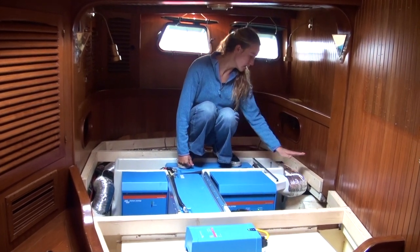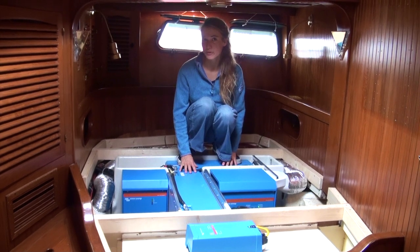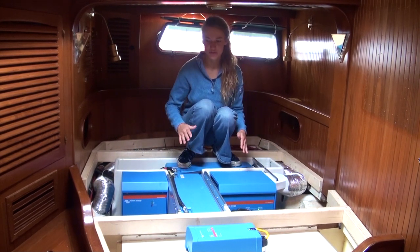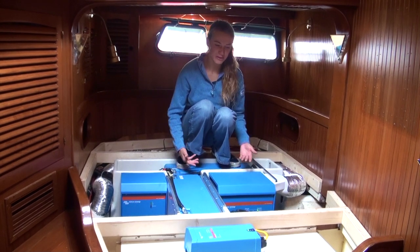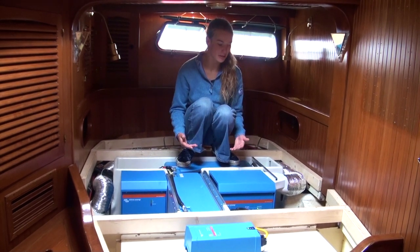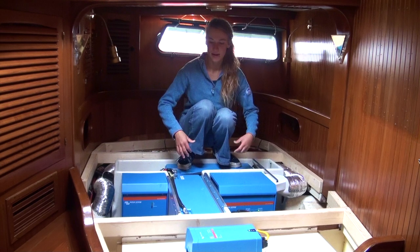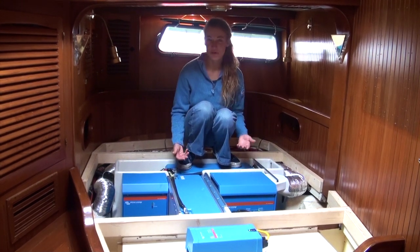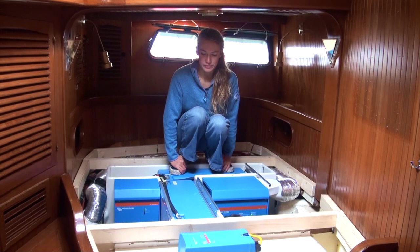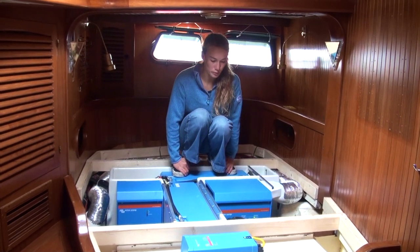Over here we've got our ventilation system. It's quite a necessary thing because lithiums really don't like being too hot. This is a bed area — there are boards and mattresses on here, so it's quite a closed area and it's kind of the best place in the boat to put all of it, but not ideal for airflow. So we made this ventilation system that sucks the heat from the Quattro away and brings fresh air in. Because most of our sailing goes on in the tropics, it's really warm, so to make this system run optimally it's really important that it's ventilated well and kept cool.